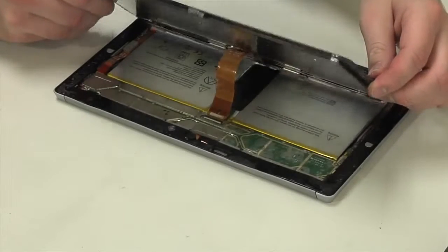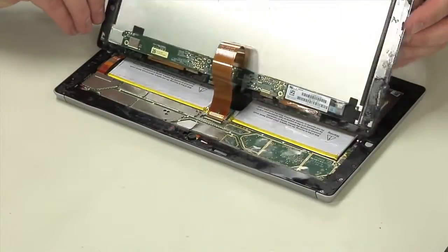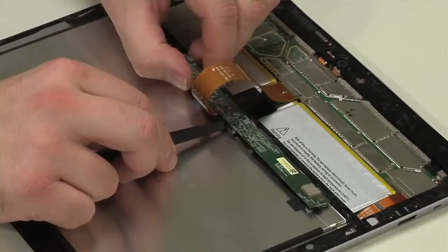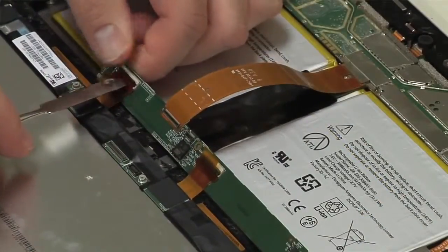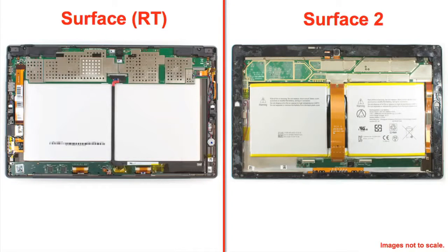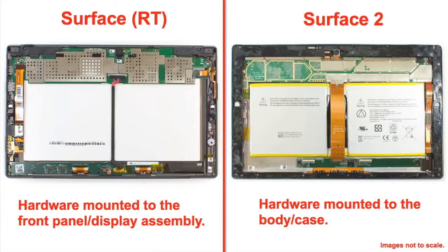Once the front panel is finally loose, you can lift it up from the body and lay it face down. You'll need to detach the board that connects the panel to the motherboard before you can completely remove it. With the front panel removed, we get our first look inside the Surface 2 and at the completely new internal design. The internal hardware is mounted to the Surface 2's body, with the front panel and display being a single, removable unit.